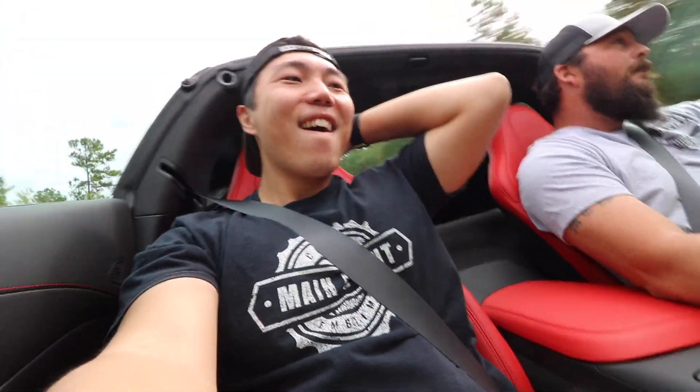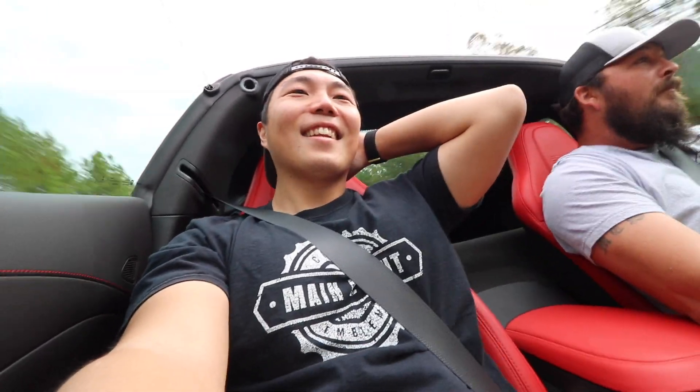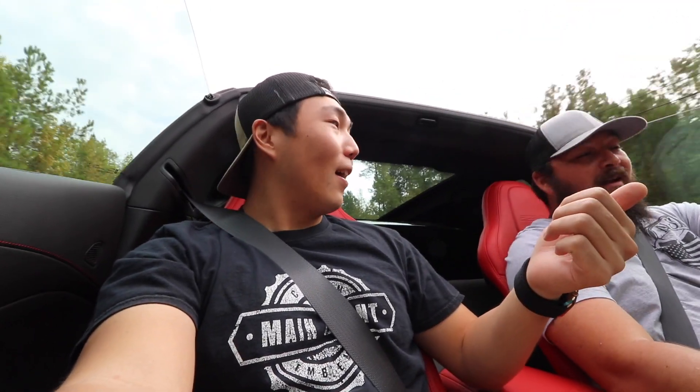Oh my god! That is insane — I was legit scared out of my mind. This car is an amazing machine. We weren't really even giving it everything.